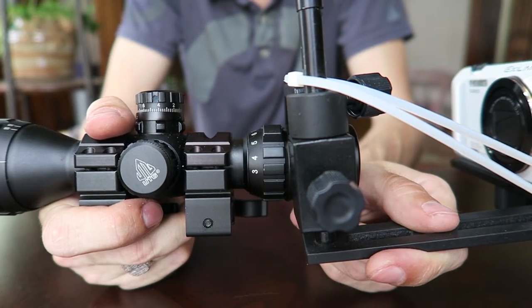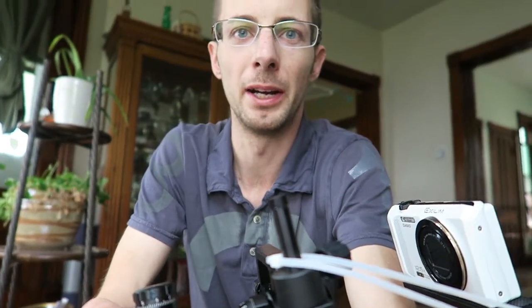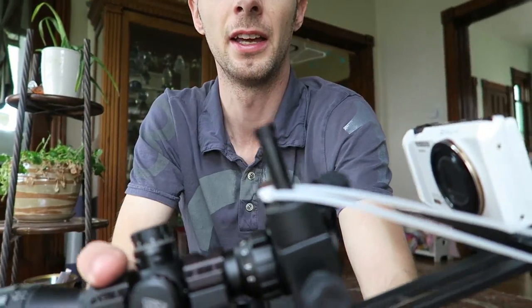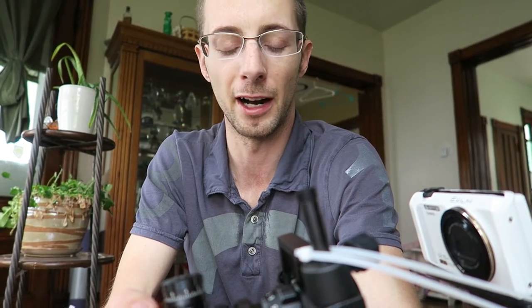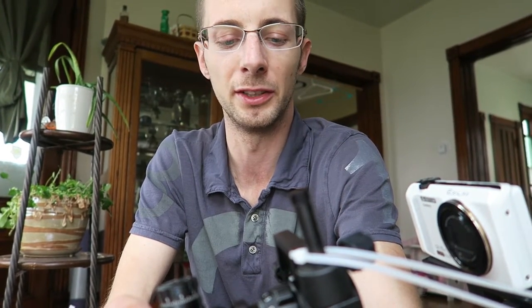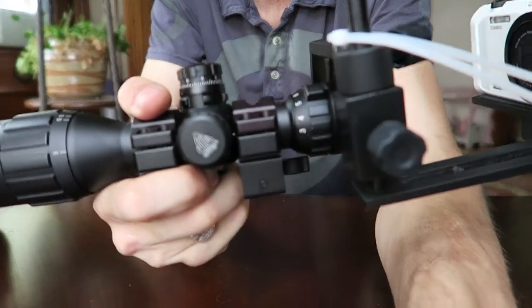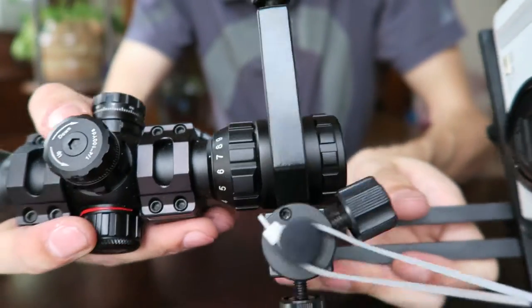I did not realize this could be a problem, so I wasn't looking for it right away. What ended up happening is I got this set up perfectly and left it on the scope. I didn't take it off, and driving the gun, scope, and camera mount around and leaving it on — all those little micro vibrations actually caused the whole camera mount to act as a giant wrench.